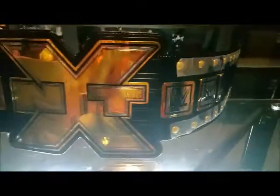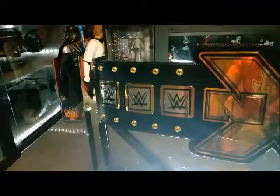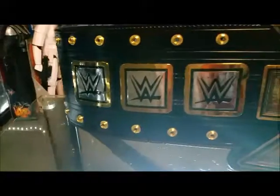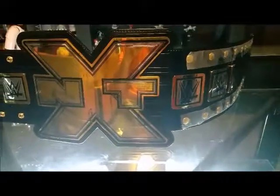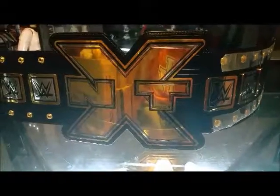I'll be reviewing something Ultimate Warrior-related that statue collectors might want to pick up — coming in the next couple weeks. Here we have it — the WWE NXT Heavyweight Championship belt. Thanks for watching and stay tuned for review number 40. Catch you guys then, peace out everyone.